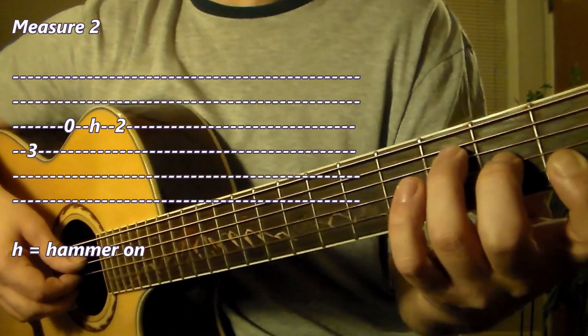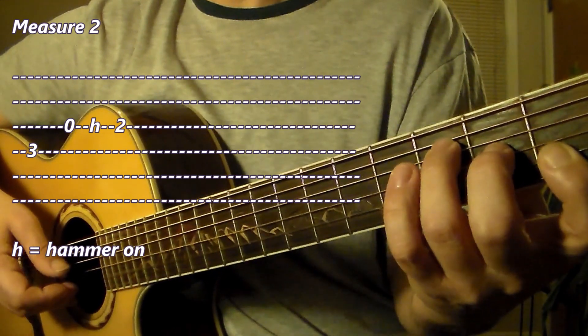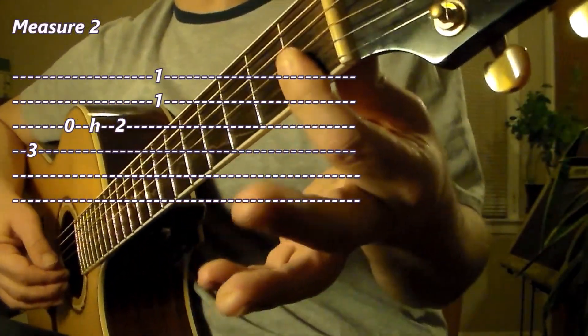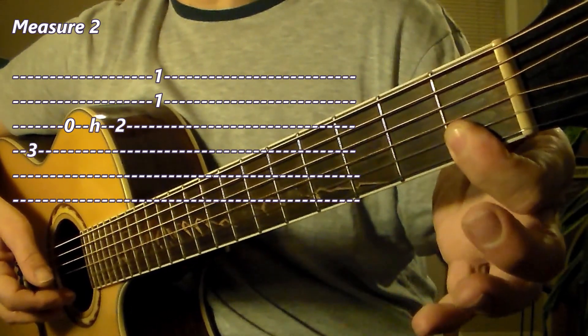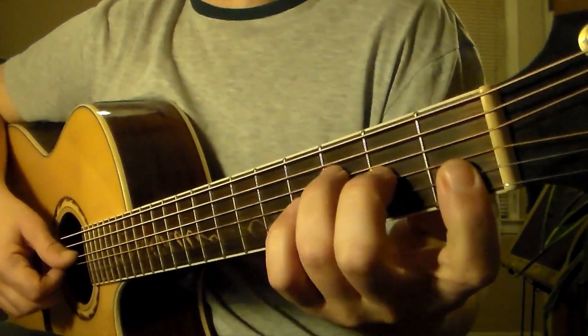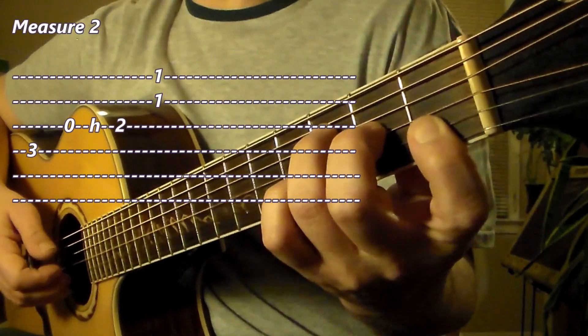So we have three notes so far. After that, we're going to play this little dyad or two-note chord, which is the remainder of that F chord — the upper two voices on the first two strings. That's letter F on the first string and letter C on the second string, played together. So measure 2: from the F chord, we have I, E, and A.